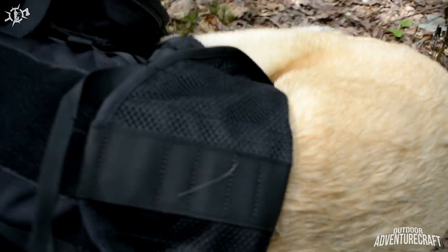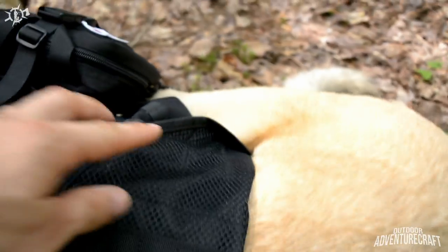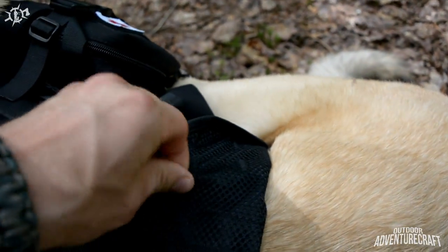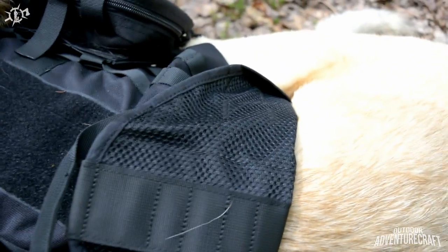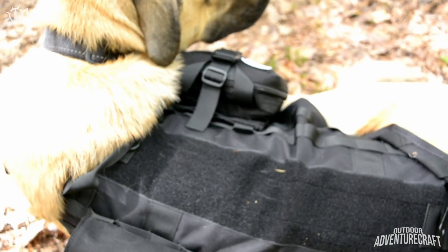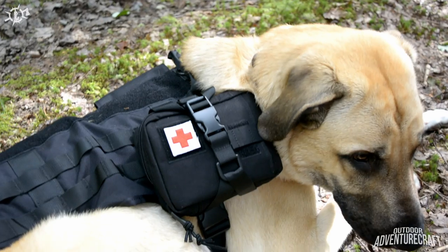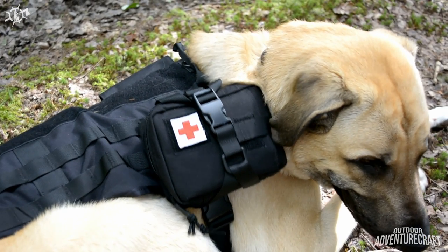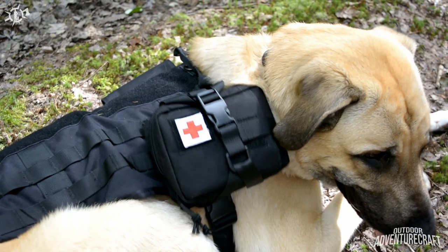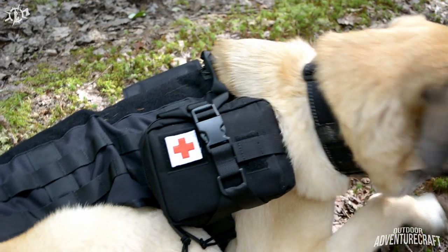That mesh lining is comfortable for him — it allows it to breathe, it's got a floating mesh layer. I'll bring the camera around and show you the other pouch, which is the one I'm really excited to show you. One of the biggest purposes of why I wanted this vest, in addition to Kupec being able to carry his own supplies like food and water, was to set him up with a first aid kit.